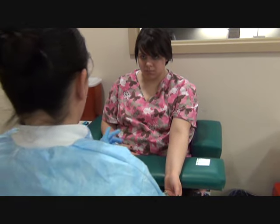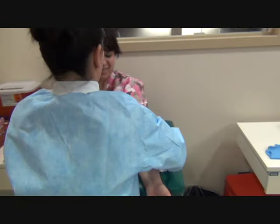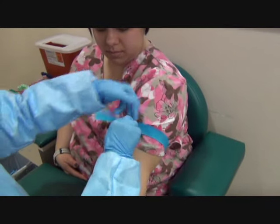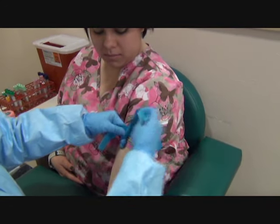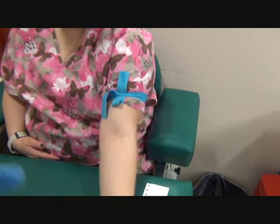I'm going to make sure the alcohol is dry because it's hard to apply on your pulse. I'm going to take a look. I'll put the tourniquet four inches above the site. Make a fist, I'm going to take a look.